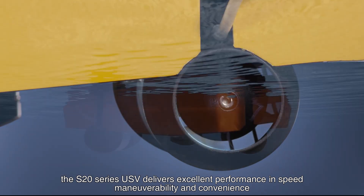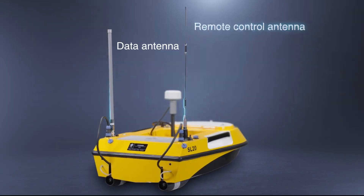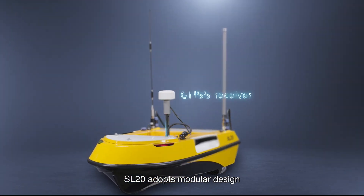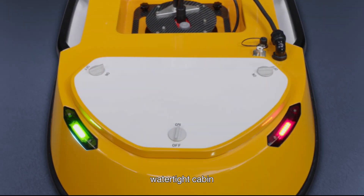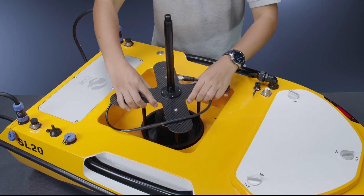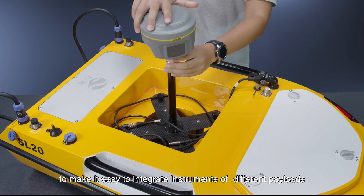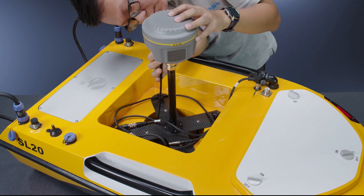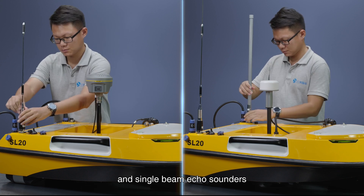The SL20 adopts a modular design with a watertight cabin and unique moon pool, making it easy to integrate instruments of different payloads. It is universally compatible with mainstream ADCPs and single beam echo sounders.